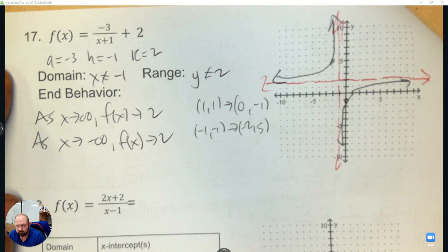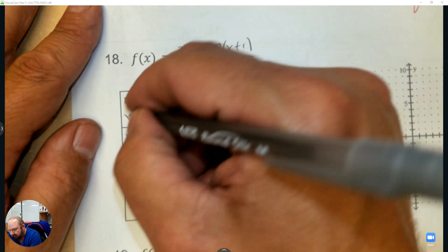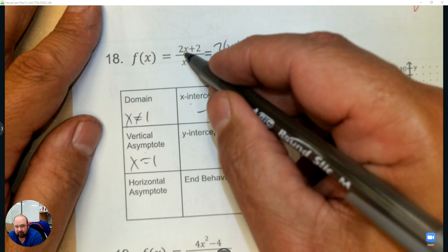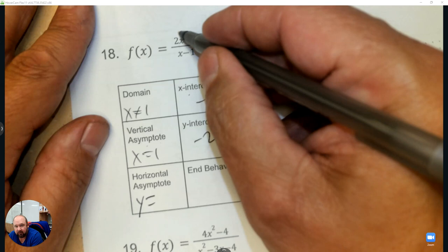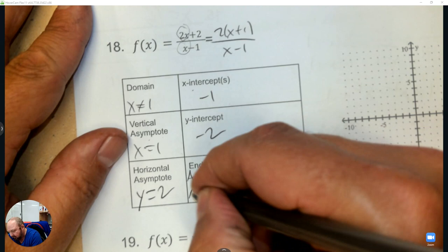Next, we're going to factor these and then fill out the table and graph. The domain: the only number x cannot be is positive 1. We have an x-intercept at negative 1, a vertical asymptote at 1, a y-intercept by plugging in 0 for x leaving 2 divided by negative 1. For the horizontal asymptote, power term divided by power term gives 2, and the end behavior: as x approaches infinity the function goes to 2, as x goes to negative infinity the function goes to negative 2.